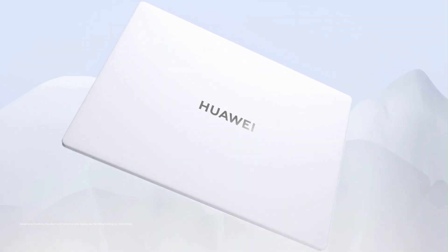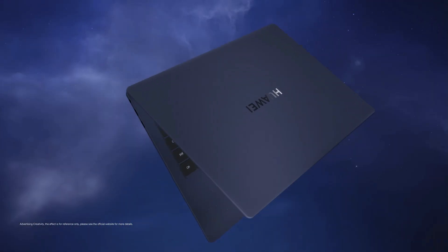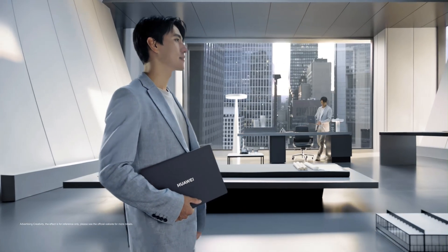And get this — it supports hand-eye coordination. The laptop can track your gaze and align the cursor or keyboard interactions accordingly. It sounds like sci-fi, but it works. It's wild.